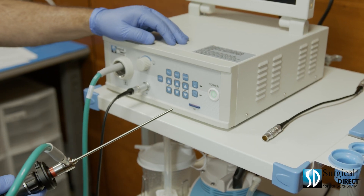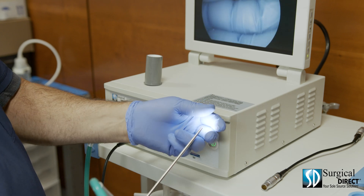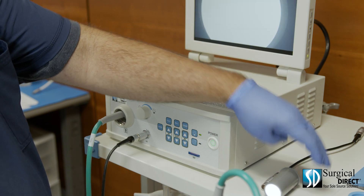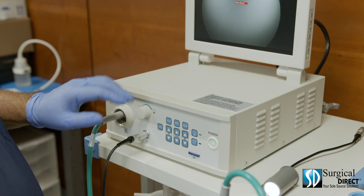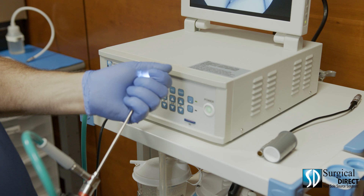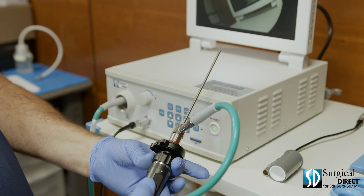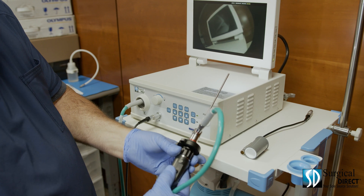Turn on the processor and turn on the light. Next, by either using 4x4s and completely enveloping the tip of the scope or by using a white balance cup, press the white balance button and allow the processor to white balance. The scope is now ready for use. You can take pictures of your procedure by pressing the button, and you can focus the picture by adjusting the focus ring on the camera.